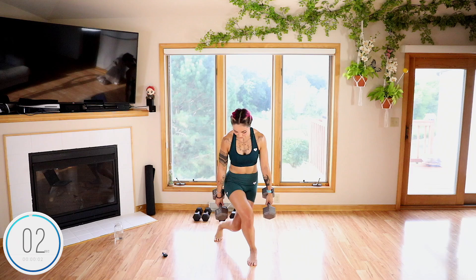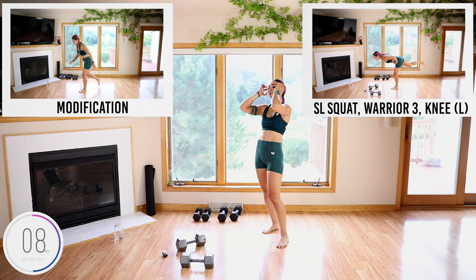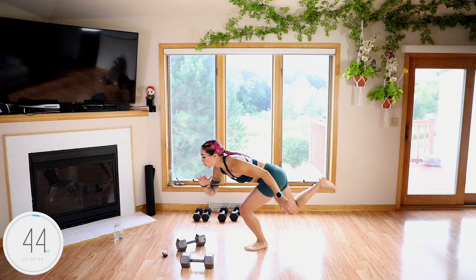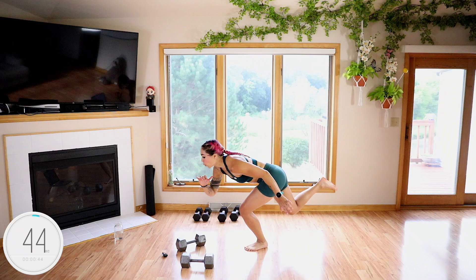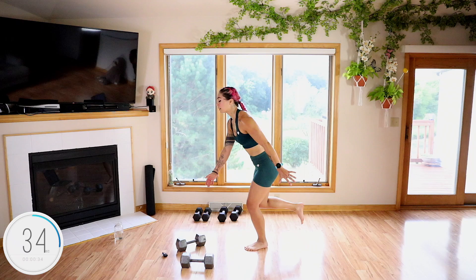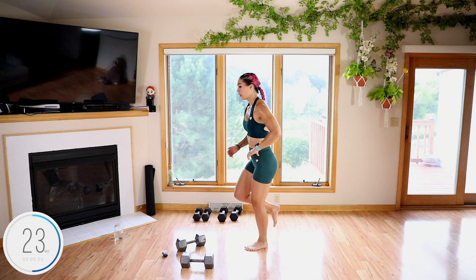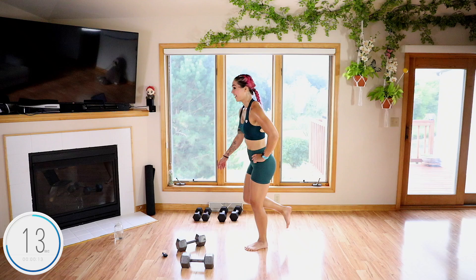My forearms, they're feeling it. Three, two, one. Next up we're going to go the other side for that single leg squat warrior three knee drive. This side's a bit more challenging — and that's okay. It's okay if you wobble. Take your time. Nice job guys. So nice and quiet today.